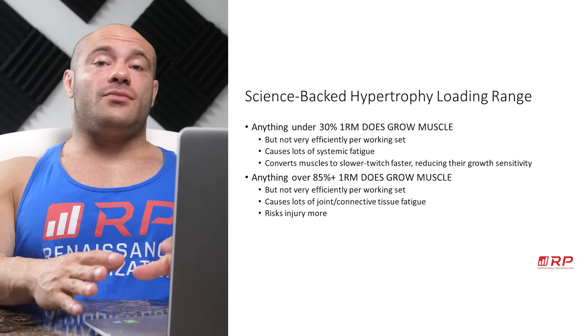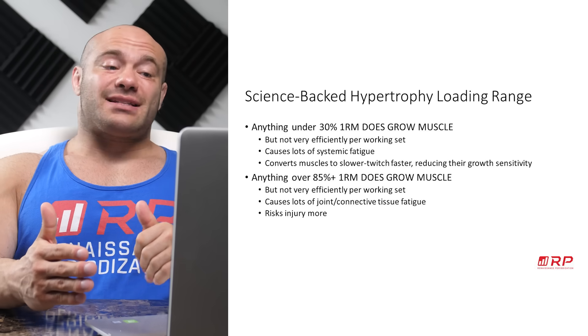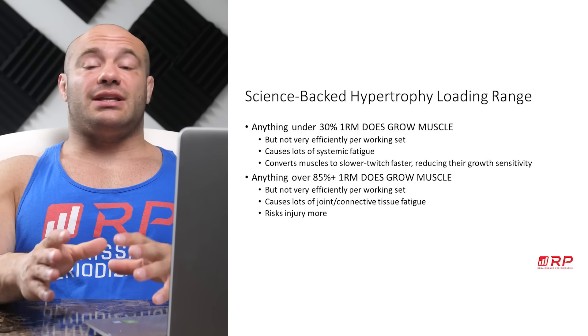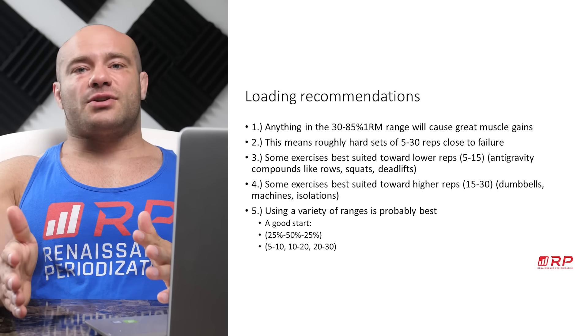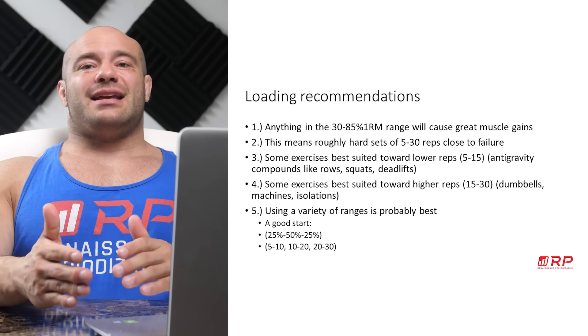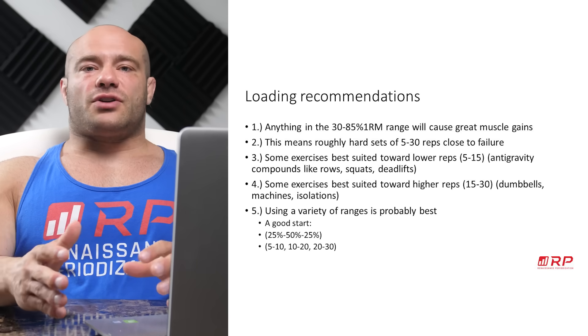The injury risk is much higher with very heavy loading. So lifting less than 30% 1RM is not the greatest idea, and lifting more than 85% is not the greatest idea either. Our first recommendation: train with roughly weights in the 30% to 85% of your 1RM range. That means sets of roughly five to 30 reps close to failure are absolutely your best bet for hypertrophy.